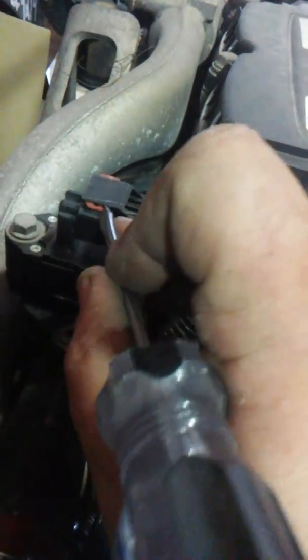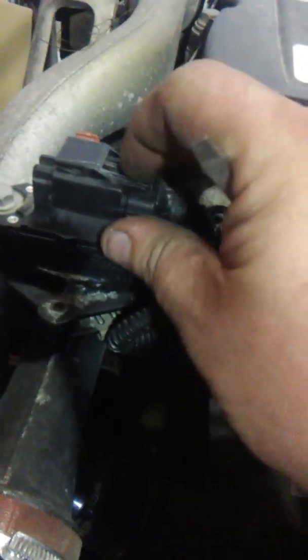Making another video — we're going to do a DD15, we're gonna be cleaning the Delta port. The Delta port is this device right here. We're going to pull that over, shove, pull, pinch, and pull — there you go. The bolts are 10 millimeter. The reason we're doing this is the truck is really sluggish, idles kind of funky, and a few other things.